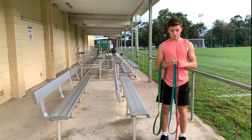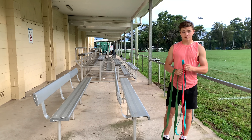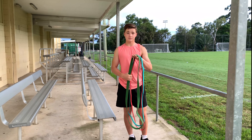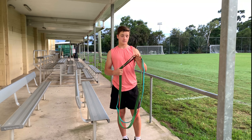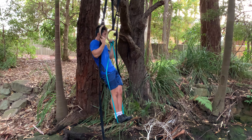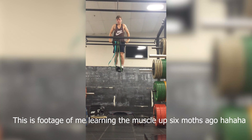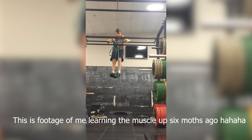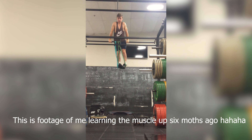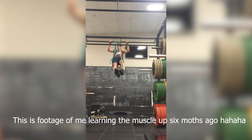And then if you're getting better at them, just slowly progress to a band with less resistance. Some moves that you can use these with are pull-ups, dips, muscle-ups, and a bunch of others.